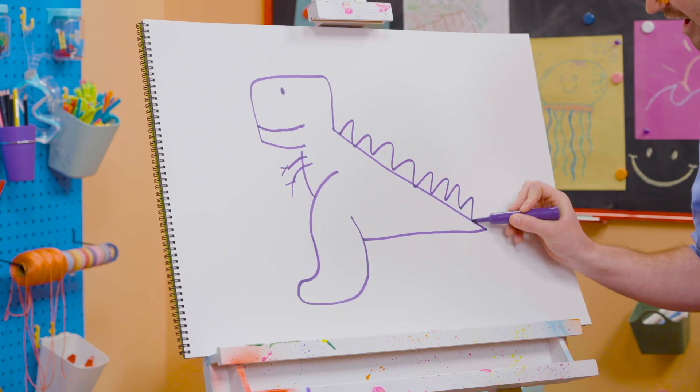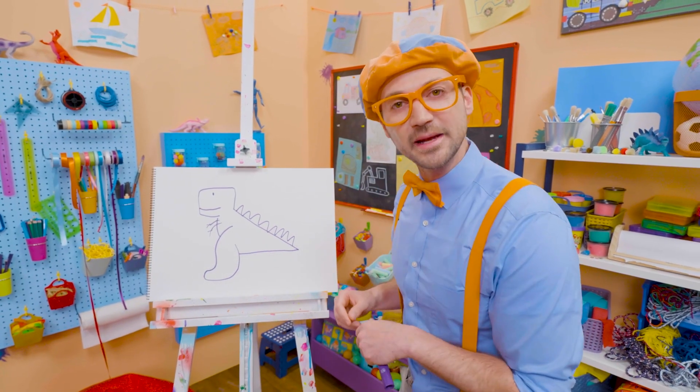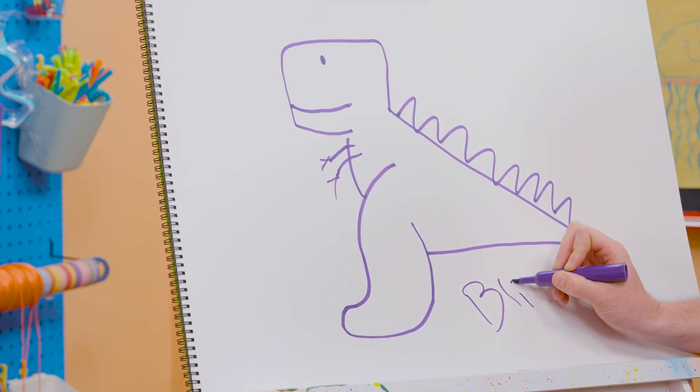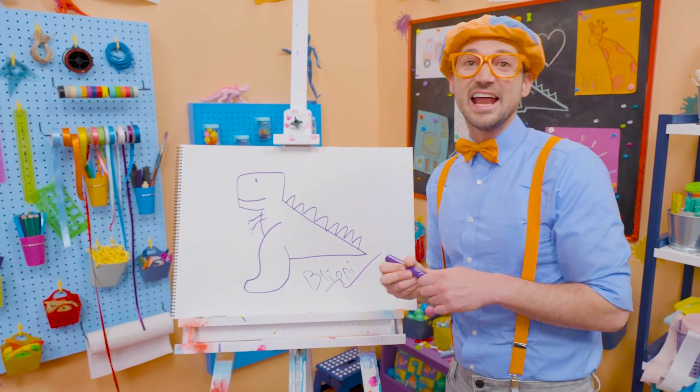And let's draw some spikes down its back. If you want to draw more with me, all you have to do is search for my name. Will you spell my name with me? B-L-I-P-P-I. Blippi! All right! See you again! Buh-bye!